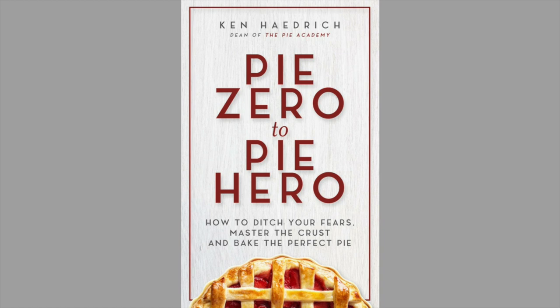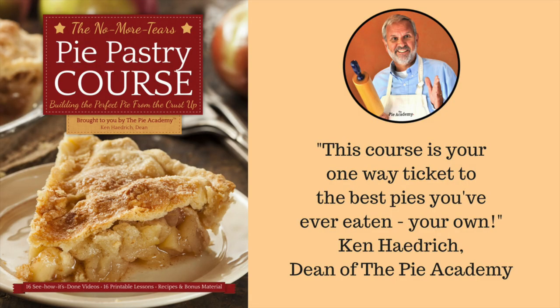My ebook, Pie Zero to Pie Hero, and my video course, the No More Tears Pie Pastry Course. I hope you'll check them out because I think they'll really help. Take care.